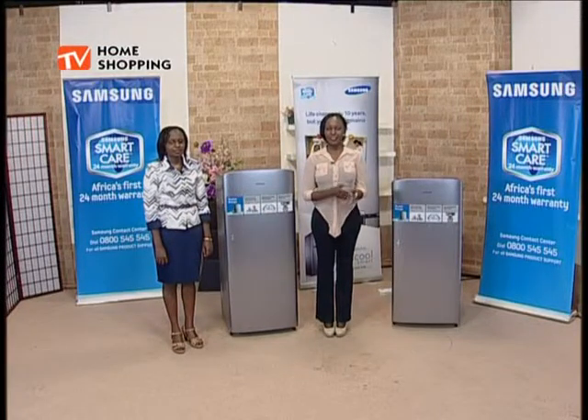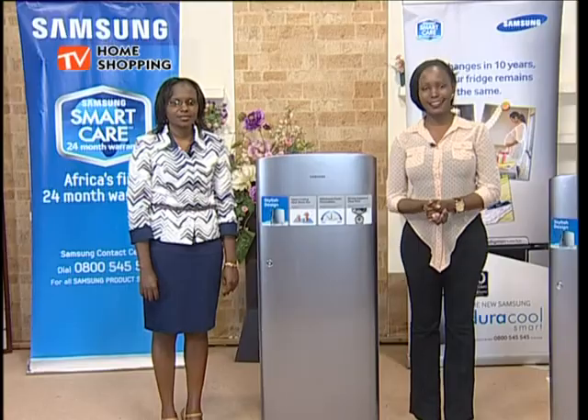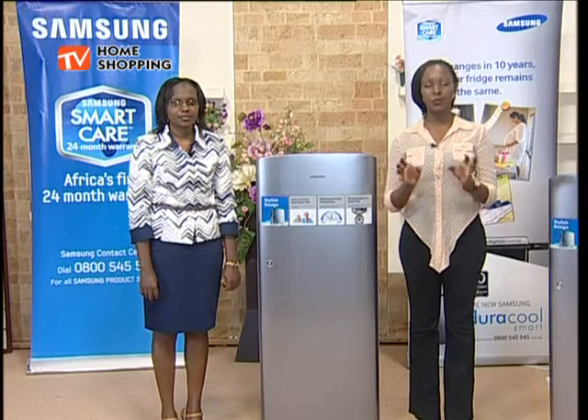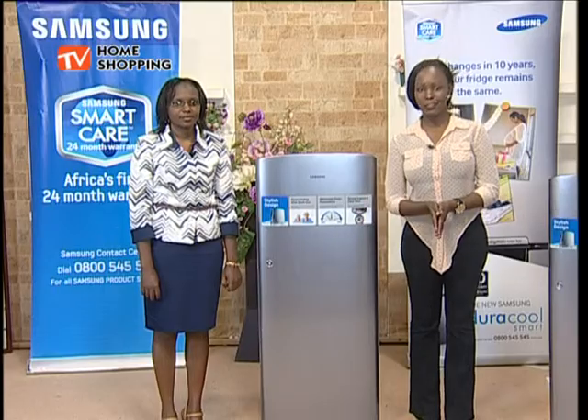Hi everyone, thank you so much for joining us on DBS TV Home Shopping. My name is Winnie. Some time back we brought the Jiracool Smart range of refrigerators and they really sold well. Most people were like, yes, we also want more fridges on DBS TV Home Shopping, and understanding that, that is why we have a new fridge right here.